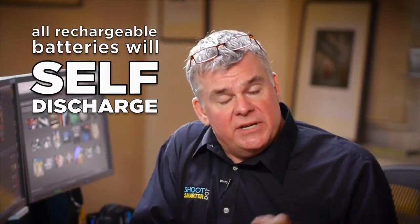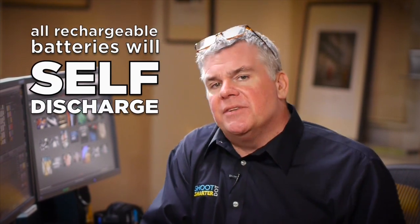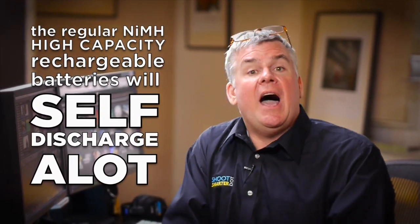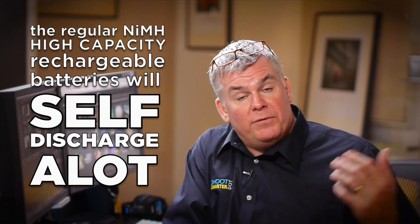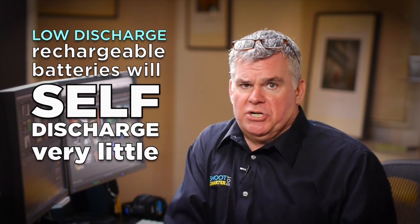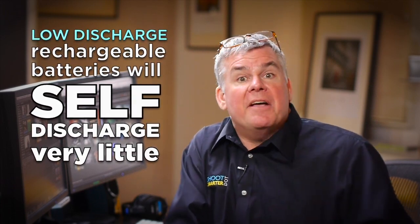There is an issue with rechargeable batteries called self-discharge, and it's something you need to be aware of — it's not a big deal, just heads up. When you use regular nickel-metal hydride batteries, they will self-discharge a lot. Let them sit a month with a full charge and you'll come back to find a lot of charge gone. When you use low-discharge batteries, they don't have the self-discharge problem nearly as much. And of course, neither do your disposable alkaline batteries.